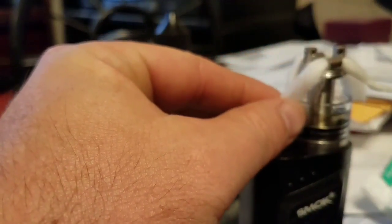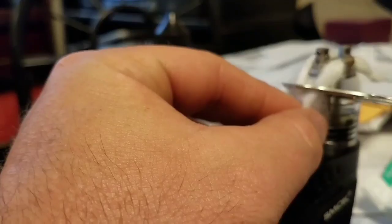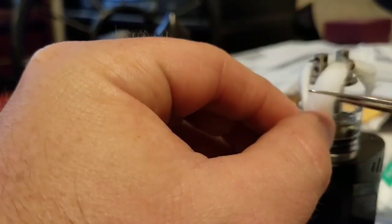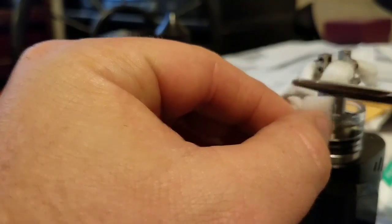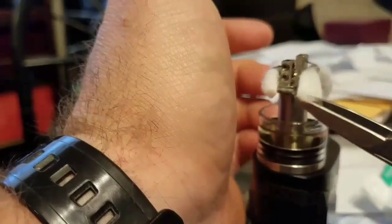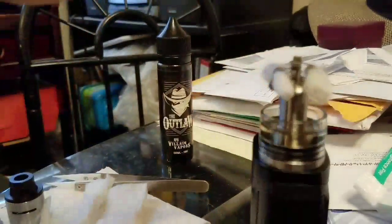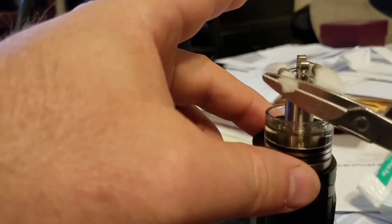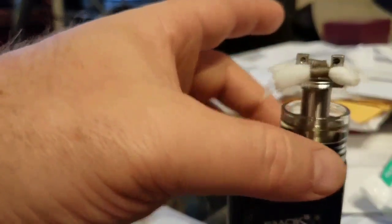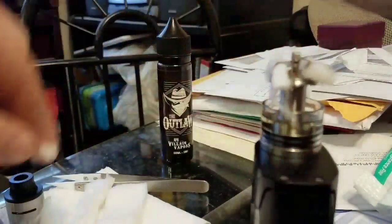What I do is I just hold the wicks up against the tank, and just about halfway up I snip them. It doesn't have to be perfect — snip them, and then I go ahead and cut just a little bit of an angle to help thin out the ends some. A little bit of an angle — there we go.